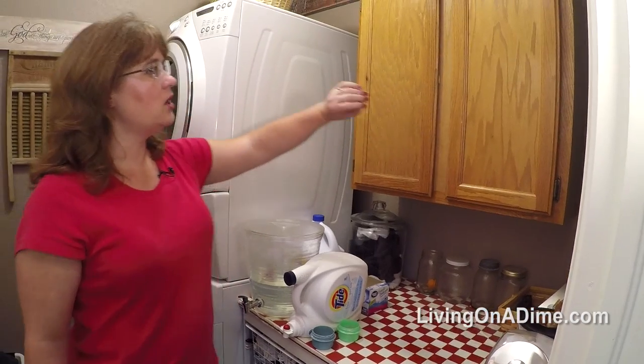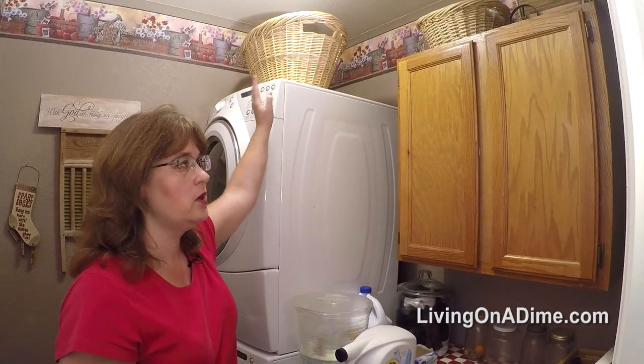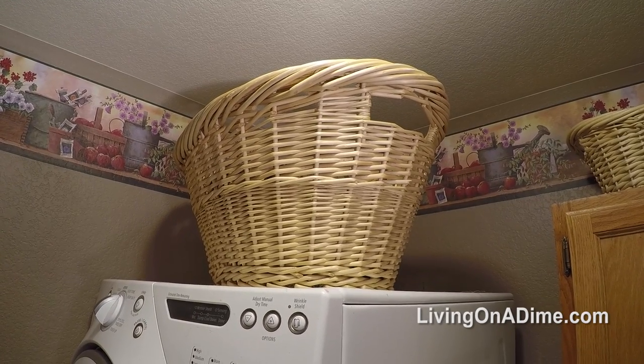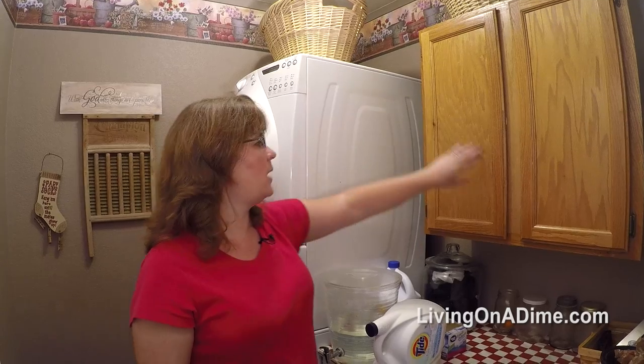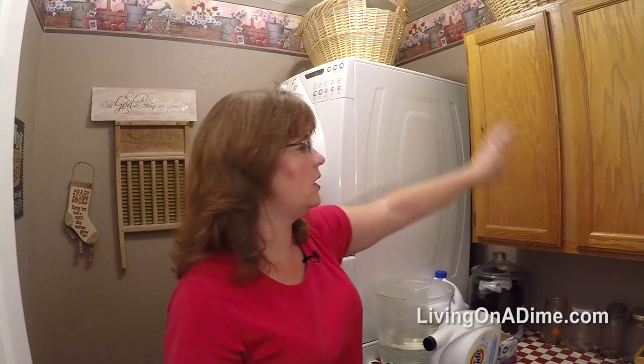On top of my washer and dryer I keep my laundry hamper because I don't really have room to put it anywhere else. When I go hang clothes on the clothesline I can just reach up and grab it, and I also keep my clothespins in a basket up there.